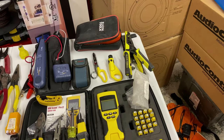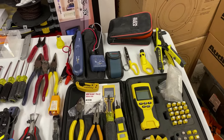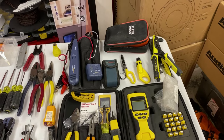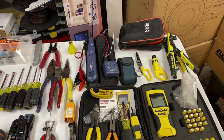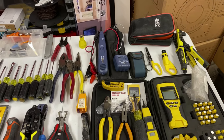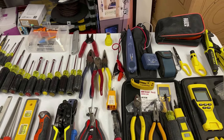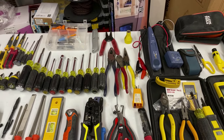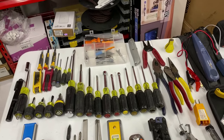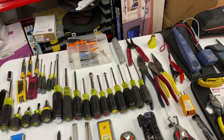We also have an RG6 compression tool, strippers, telephone scissors, a laser level for quick measurements, a Klein multimeter, a Fluke tone and trace — which I also use for continuity to test alarm sensors — a couple of cable fitting tools, a whole gamut of screwdrivers, nut drivers, DIN screwdrivers, and in the little clear case there are certain things for Ring or Doorbird devices, Mid-Atlantic parts, and uni bits.